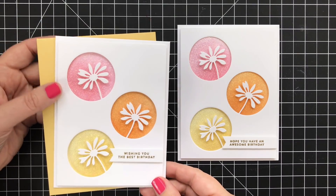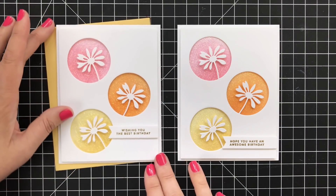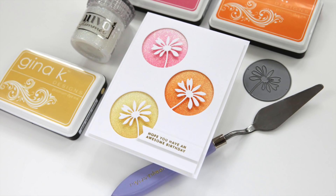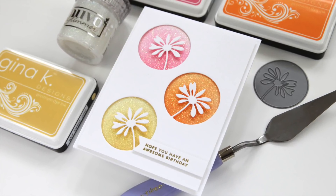I did an earlier card and you can see a different placement on the banner — I used a different sentiment, and I love that I have matching envelopes for the inks I'm using. Two different ideas, just a simple difference in the placement of the banner. Thanks so much for watching. I hope you give this technique a try, and I will see you back here with another card project soon.